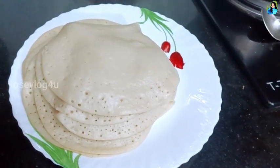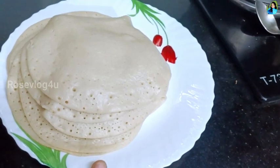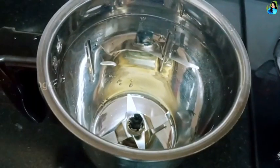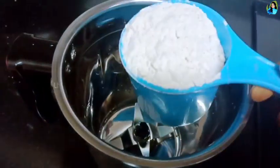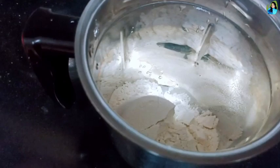Hi friends, welcome to our video. We are going to make a video of our product. We are going to make a cup of milk.